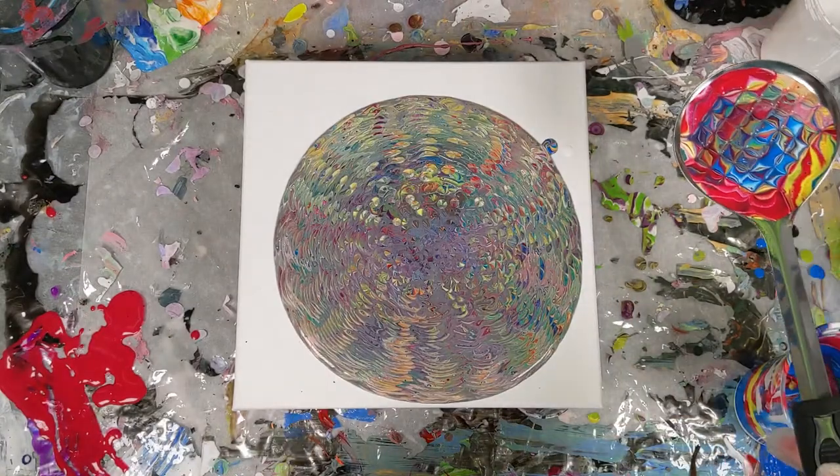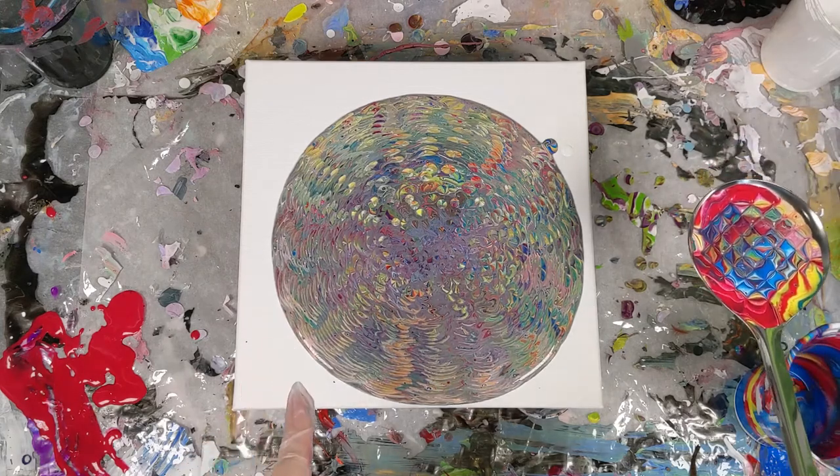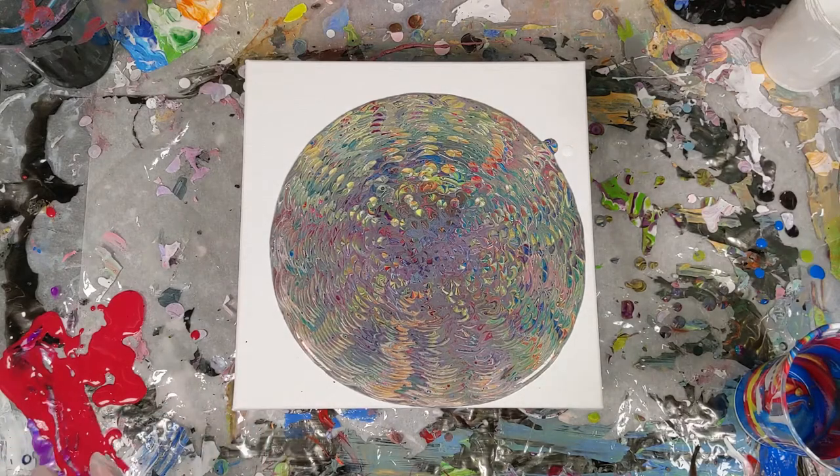The spoon looks really cool, but we got a muddy mess in here, so I'm going to go ahead and tilt it out, see if anything cool comes of it, and we'll see where we can go from there. If it's too muddy, I can always pour over it later.